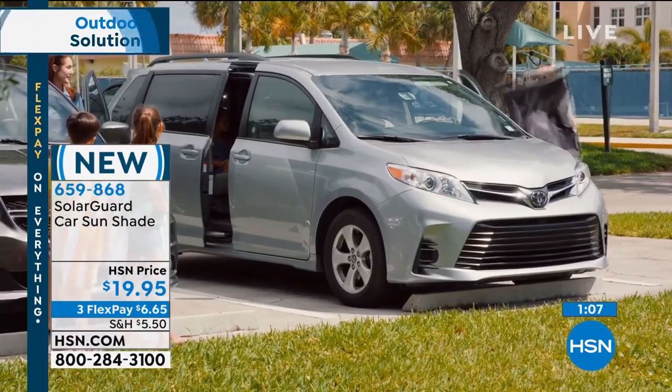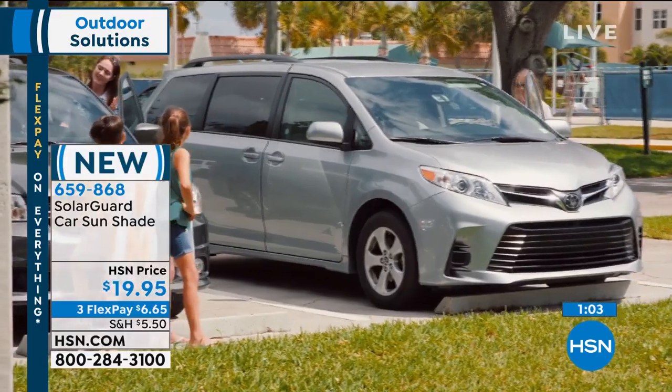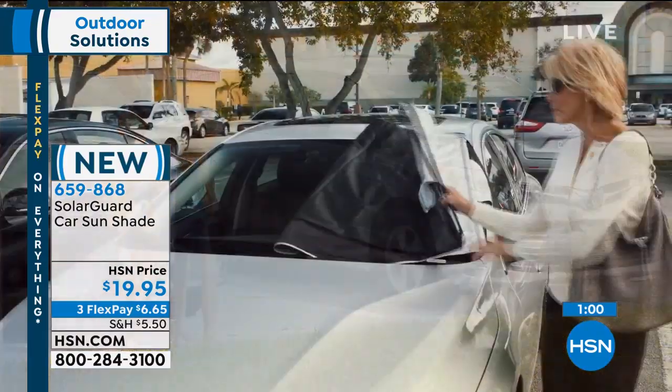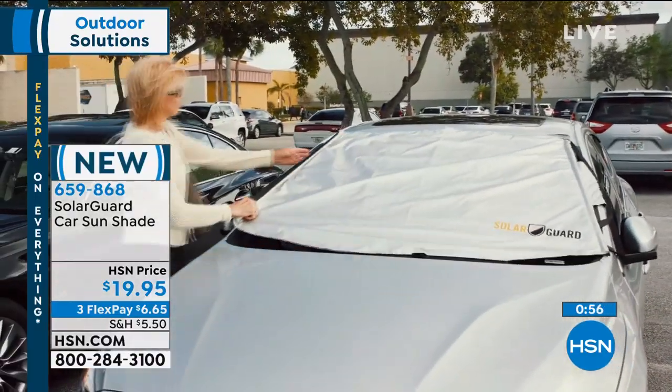How many cars are in your family? Get one for each. Get one for the kids going off to college who are going to have their cars sitting exposed outdoors for hours if not days on end. Get one for anybody who owns a vehicle because we know it's going to be a hot, sunny summer.